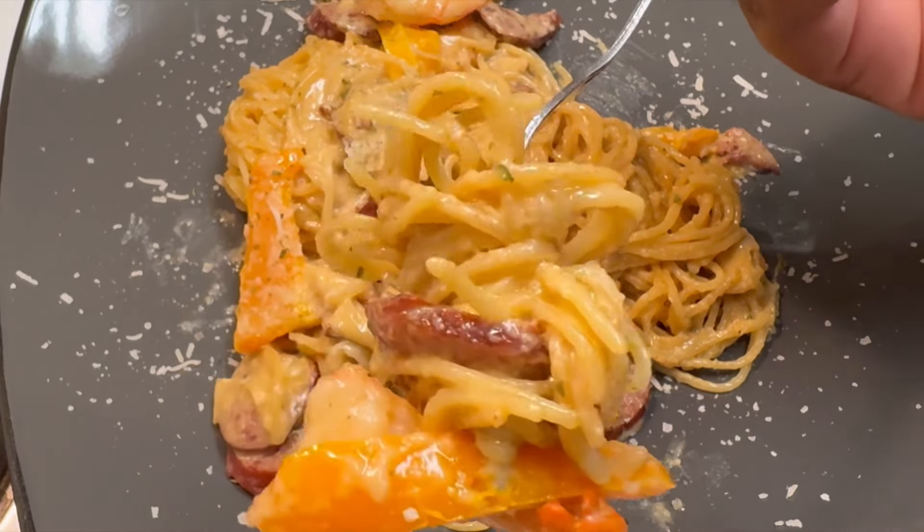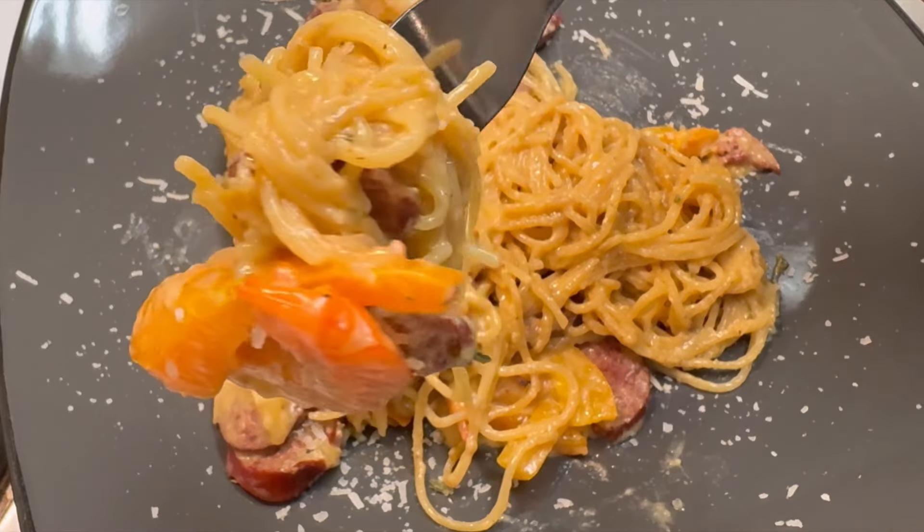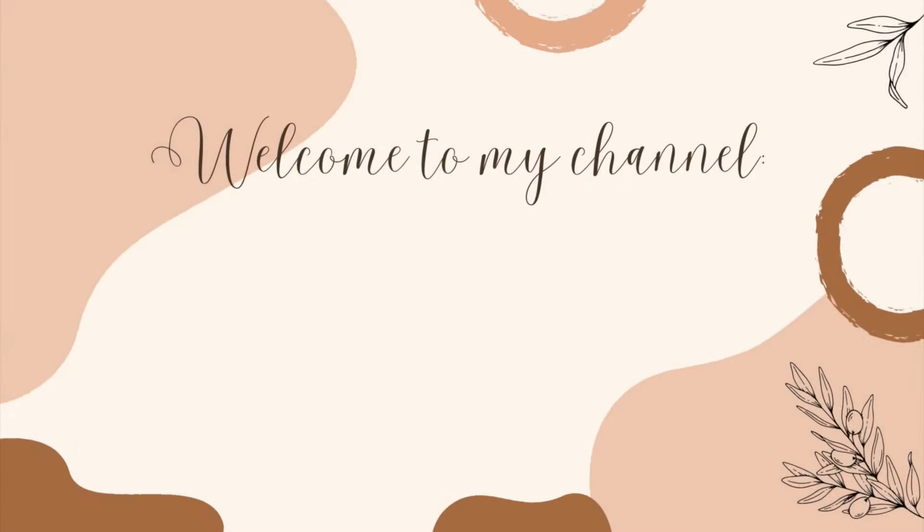What's going on beautiful people? Welcome back to my channel. This is Victoria Elise and today we are making occasion shrimp and sausage creamy pasta.